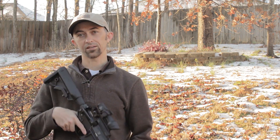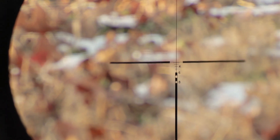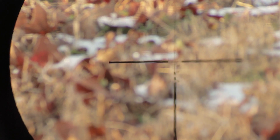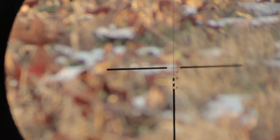The reticle in this TA01 has a 5.56 ballistic drop reticle with markings all the way out to 800 yards, so that you can reliably and accurately hit your targets — very effective when you're talking about combat use. This reticle is calibrated for 62 grain M855 5.56 ammo, so keep that in mind when you're shooting and zeroing this optic on your rifle.